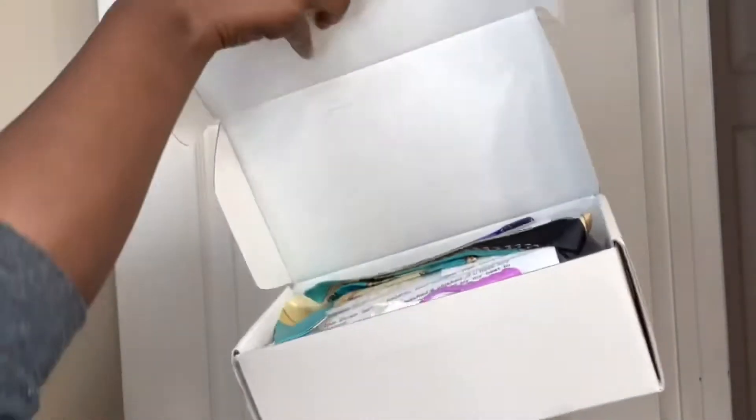Hey you guys, welcome back to my channel. So today's video is sponsored by Genius Wigs.